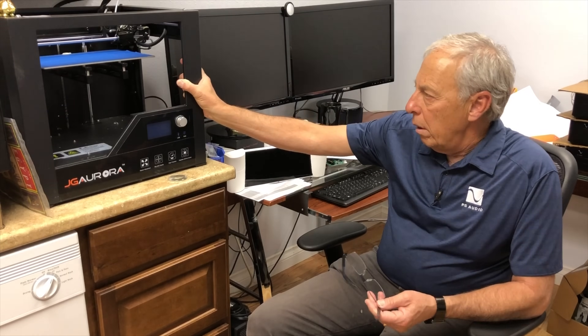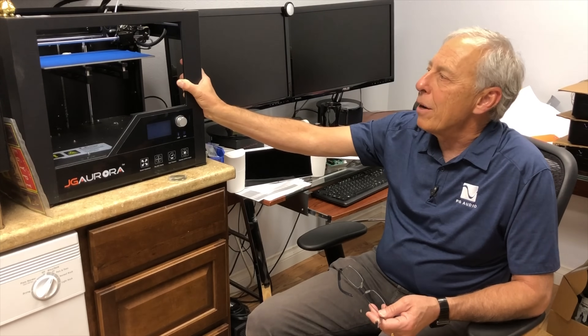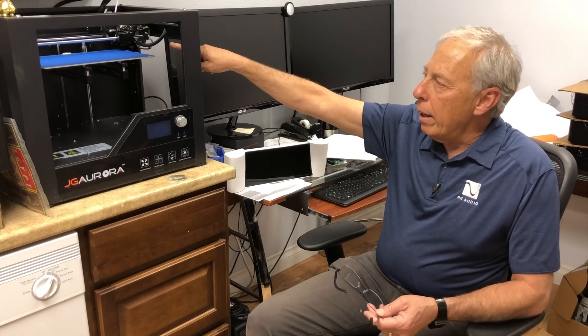If you're on Ohm's Law, we're just looking at a big metal box with a print head on the top and a table that goes up and down. Let me tell you about 3D printing.